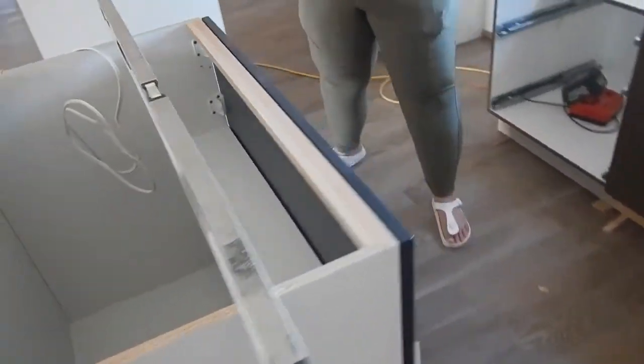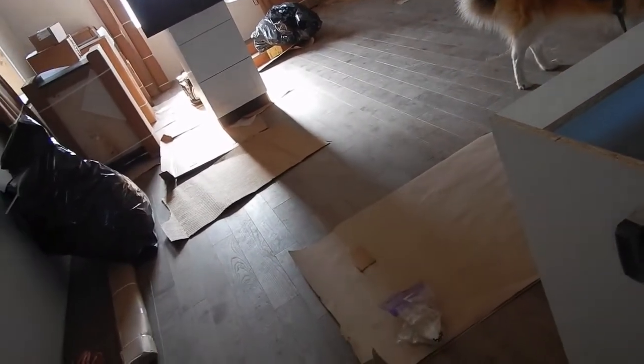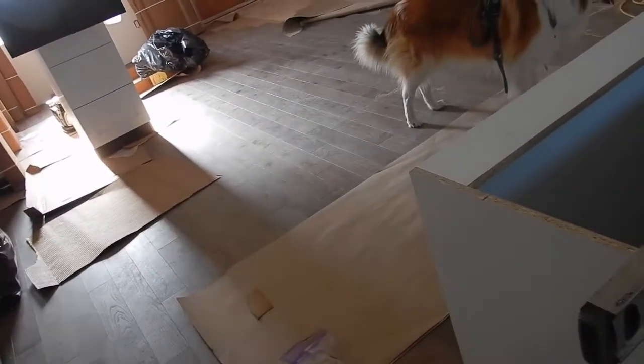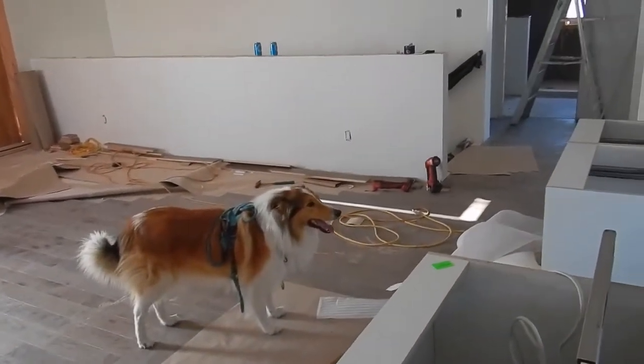Because this is the other half of the island - the island is ten feet long. Well, there's another one here. And the dishwasher goes in there. This is the sink, dishwasher, and then those two - that's all there is.